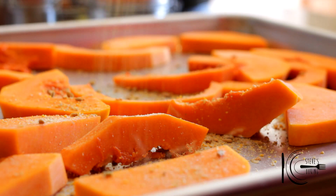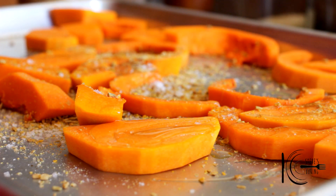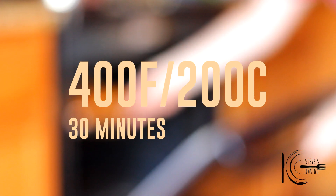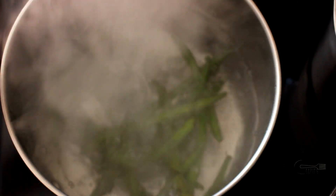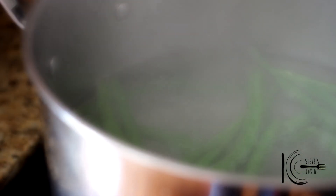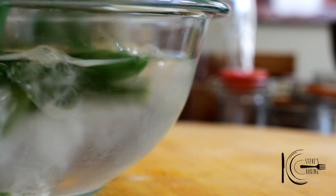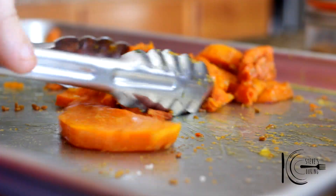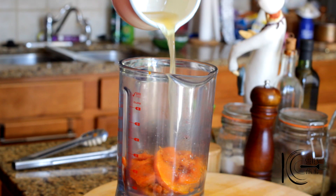Add to the squash, followed by a pinch of salt and olive oil. Now place in the oven and cook. Add green beans to boiling water and blanch for one minute. Transfer to an ice bath and put aside. When the squash is cooked, transfer to a blender, add stock and blitz.